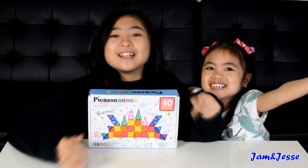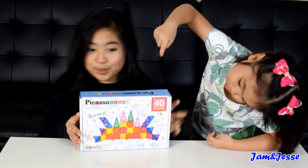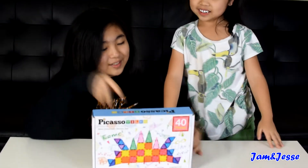Hey guys, and welcome back to Jam and Dizzy! Today we are going to be checking out the Picasso Tiles Mini Diamond Series Set! Woo! Wow!